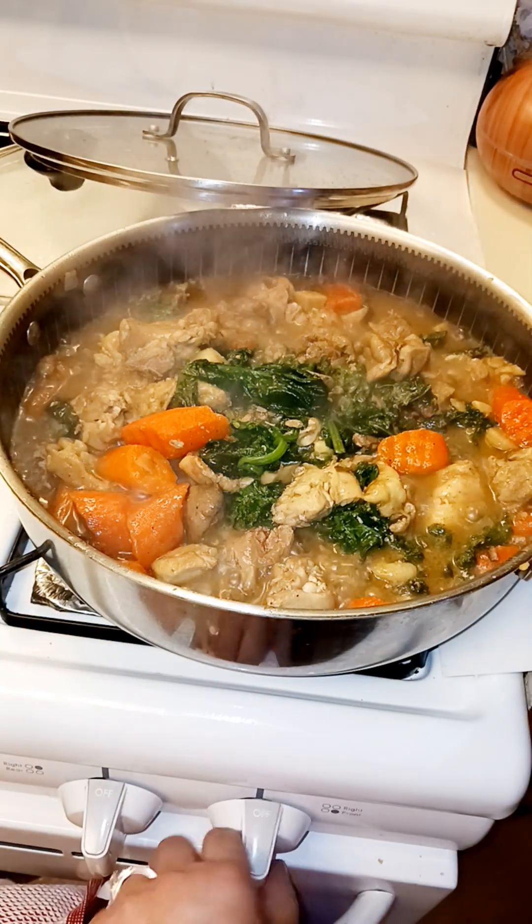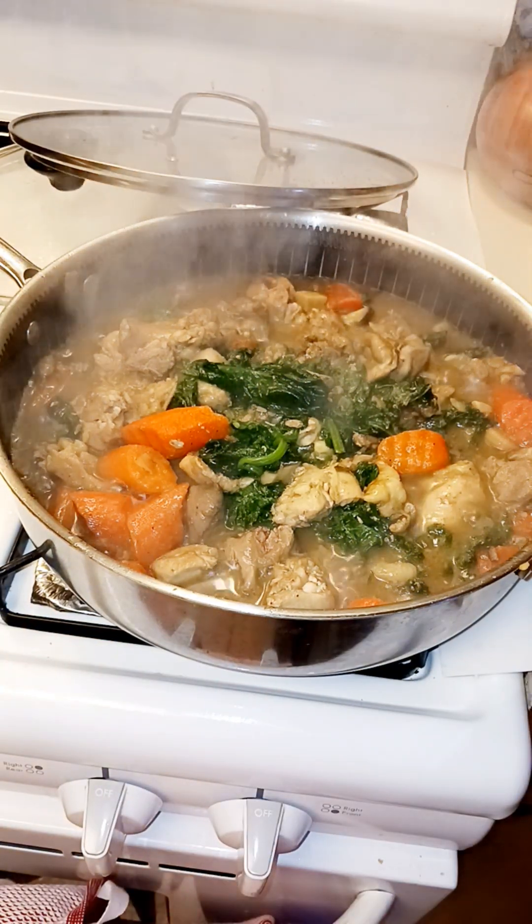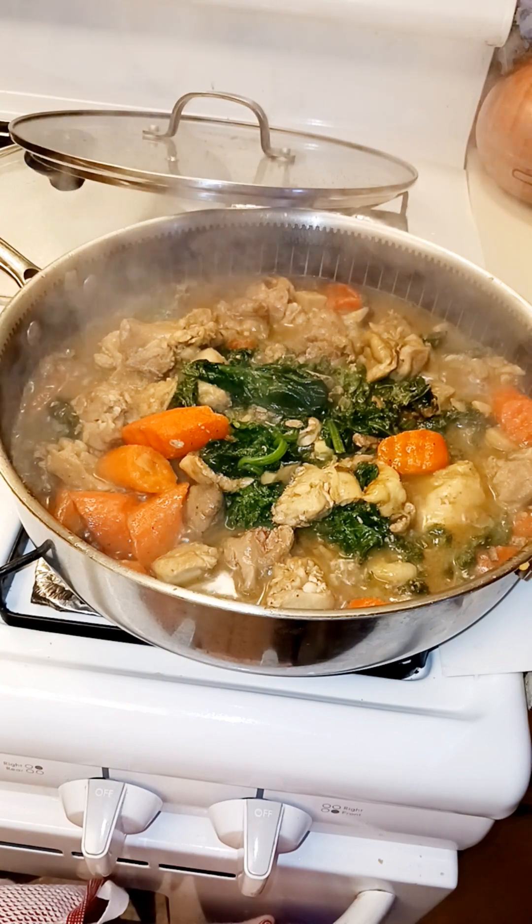Alright, I'll turn this off now. Thank you for the likes and subscribe. Bon appétit. Bye-bye, take care.